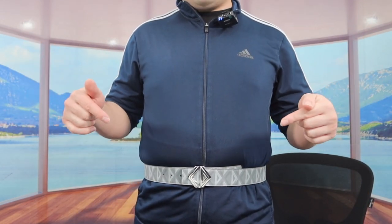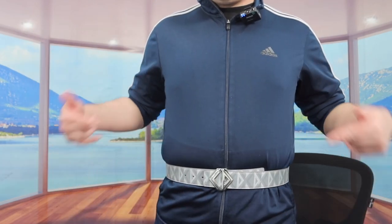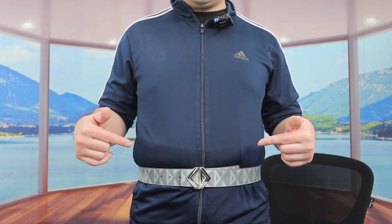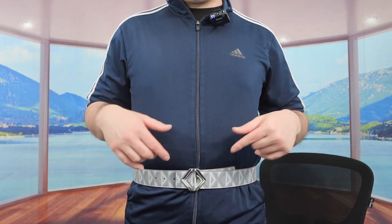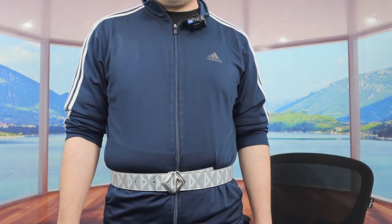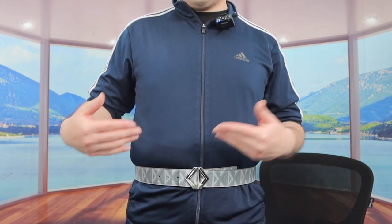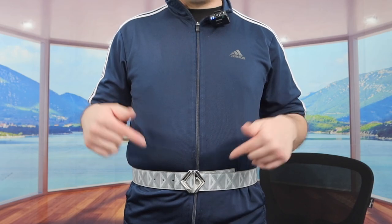That is basically everything on the product — the unboxing and testing are done. To answer the question of whether or not it's worth it: I have to say it's pretty worth it if you're in the market for a high quality luxury belt that gives you the option to reverse it and change the front buckle. That said, if you don't need one, save your money for something you actually need.